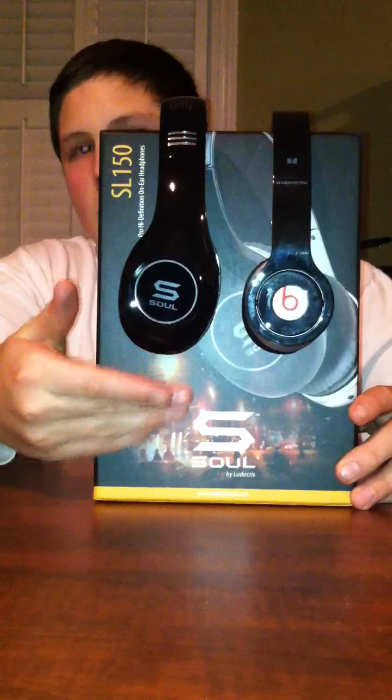The advantage of buying the Souls is you know you're always buying a genuine item, considering they're not faked right now. So in my opinion, I would say Souls are better right now. I think if Dr. Dre were to fix the murkiness of the highs and the mids, these two could be very big competitors. But as of right now, I feel Ludacris outdid himself. So without further ado, I'm gonna finish this video. Signing off. To be continued.